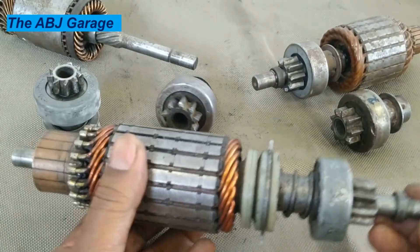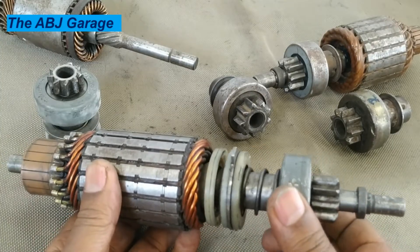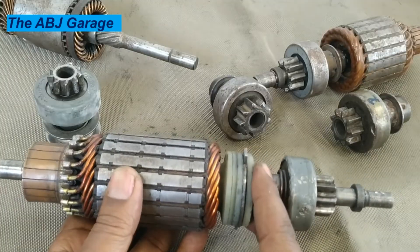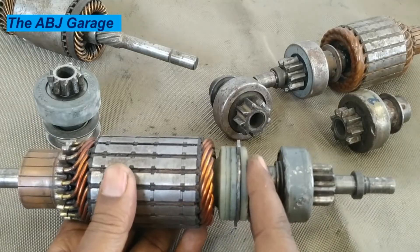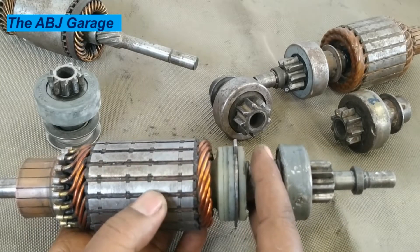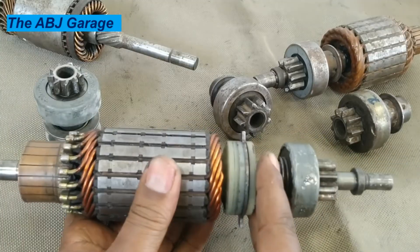The armature shaft — here is the overrunning clutch. It will be activated by the fork. The fork is the one that is engaging, and then it will be disengaged. When the magnetism inside the starter motor is disconnected, it will be pulled back again.